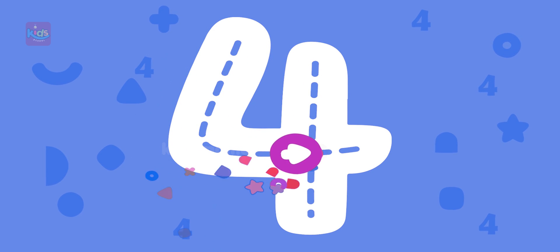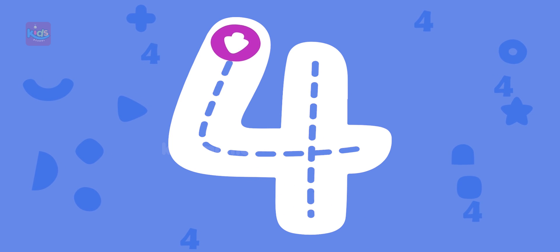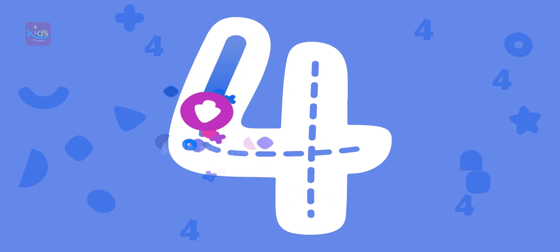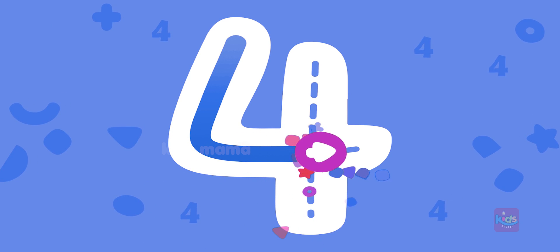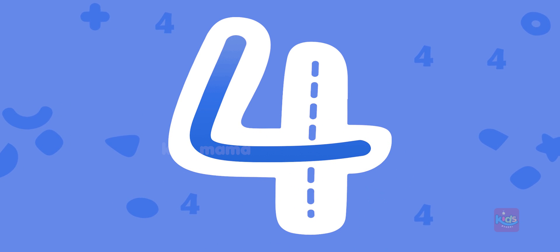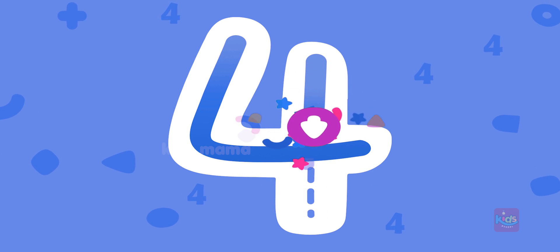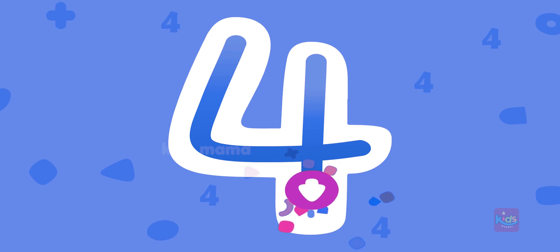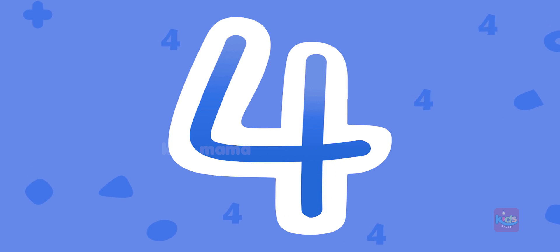Let's try to draw number four. What a beautiful number four!